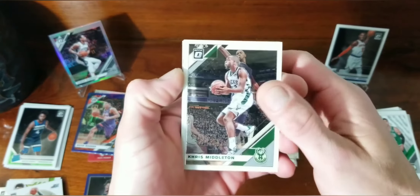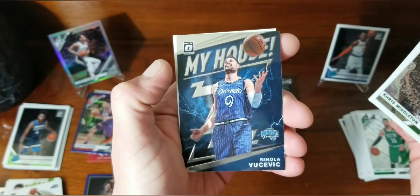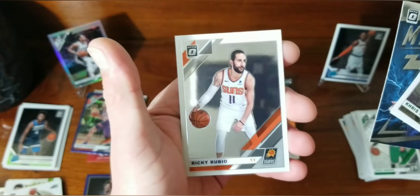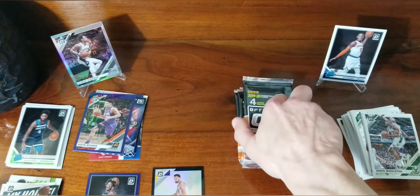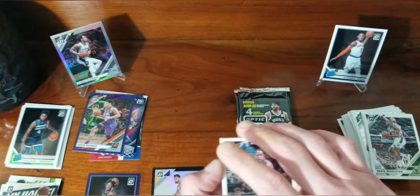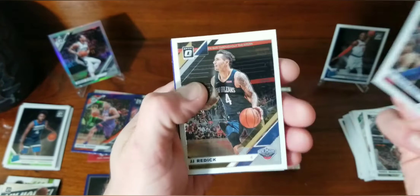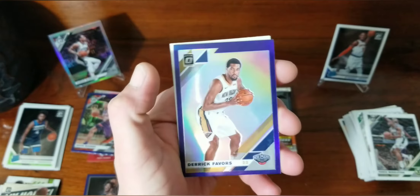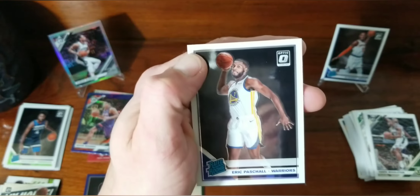Looks like we've got nothing here: Khris Middleton, D'Angelo Russell, My House Nikola Jokic, and Ricky Rubio. I'm sure the one of one has a little bit of value but probably not $180. Al Horford, JJ Redick, purple Derek Favors, and our rookie is Eric Paschall — not bad. From what I've heard he's kind of slowed down, I think he was doing better earlier in the season, but doesn't mean he can't rebound.